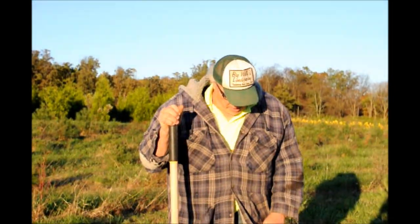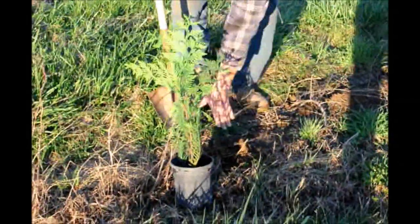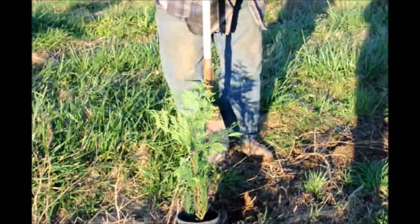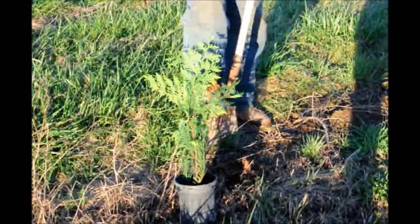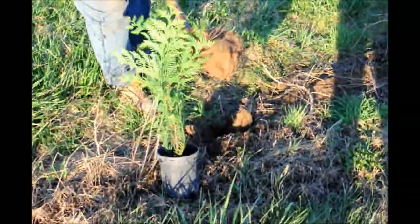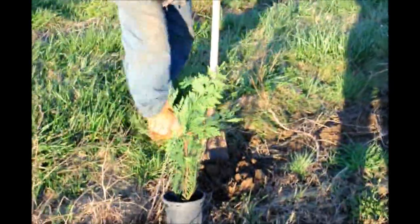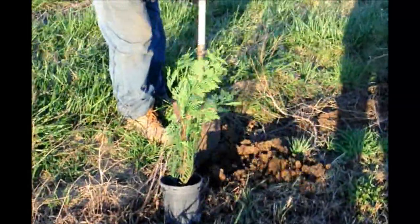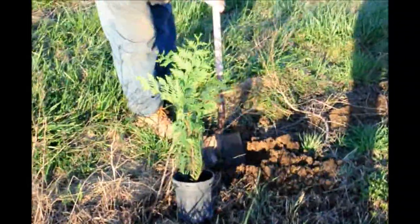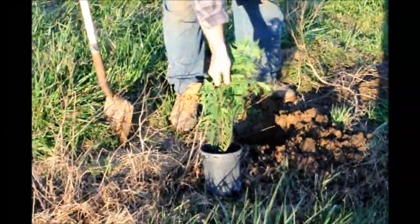I'm going to plant a little green giant right about in here. First thing I do is pull some of the junk weeds away and I line it up to where I want it in the row. I take a little hole. Now the shovel goes right in because it just rained and because of that I'm going to break it up a little bit. That's about all the hole I need for a one-gallon green giant.